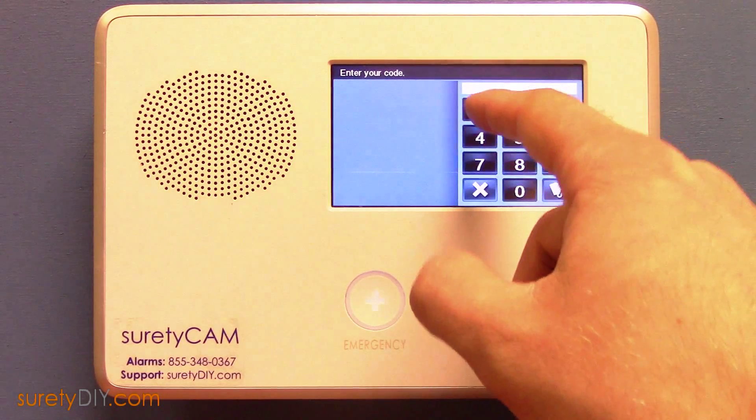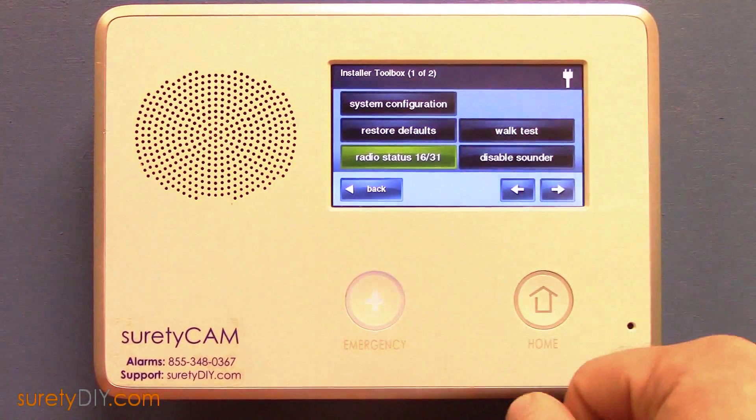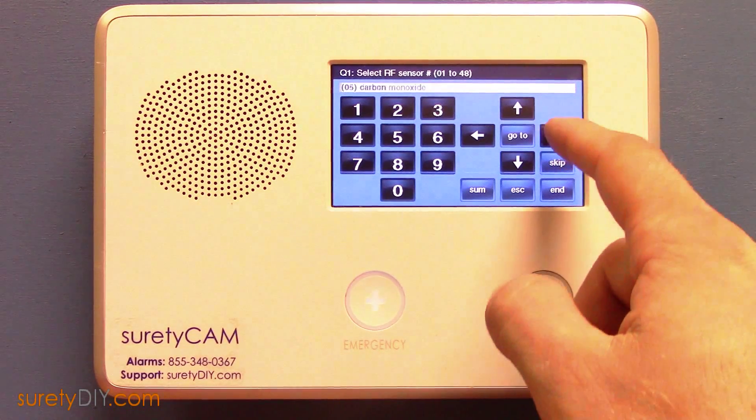First, enter your installer's toolbox and enter your installer code. Select System Configuration, and scroll to the first unused sensor zone.